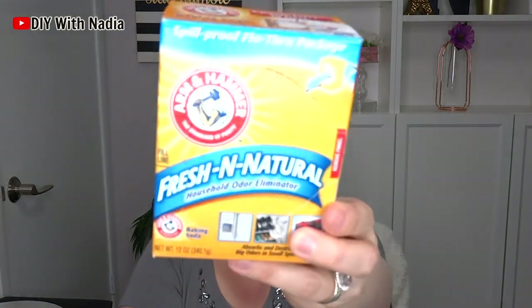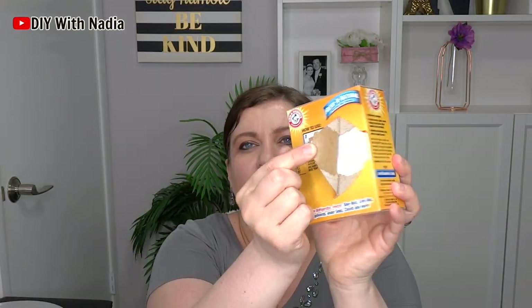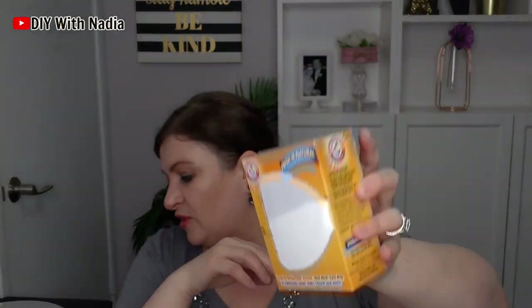Moving on with the home stuff, I did pick up some baking soda for a dollar. I love the fact that these have little windows — this one's going right to the fridge. I need a new one for my fridge, so I picked that up.